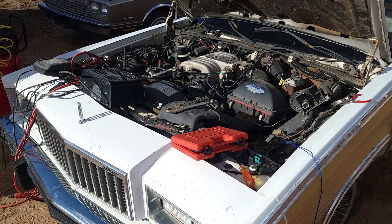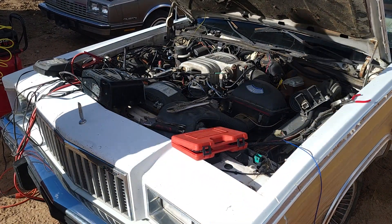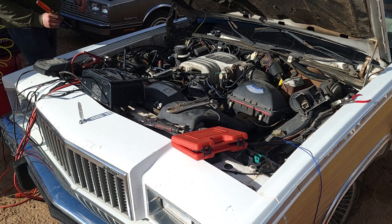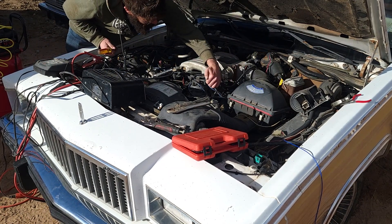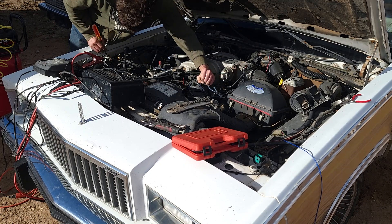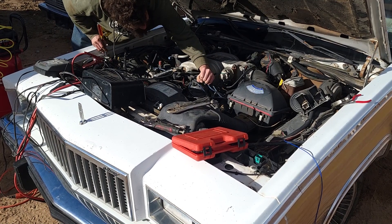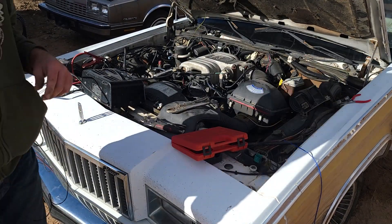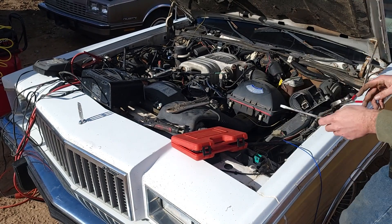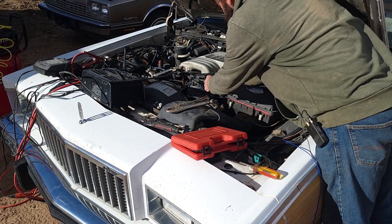I got the key on and I'm just going to jump the starter block right here, and we're going to take a look and see if there's anything going on. I'm not getting anything on the injector, so that means the computer is probably not turning on or it's just not firing the injectors. There's another thing to figure out.